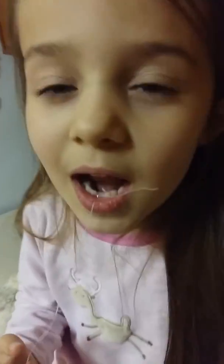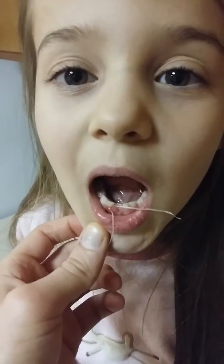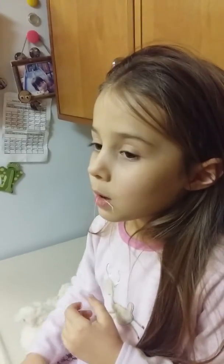We just got it a little more loose. There it is. This is my second tooth. I'm going to try pulling it.